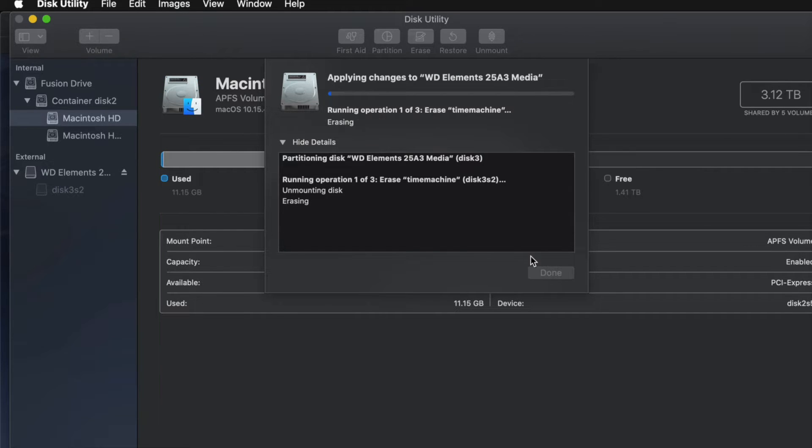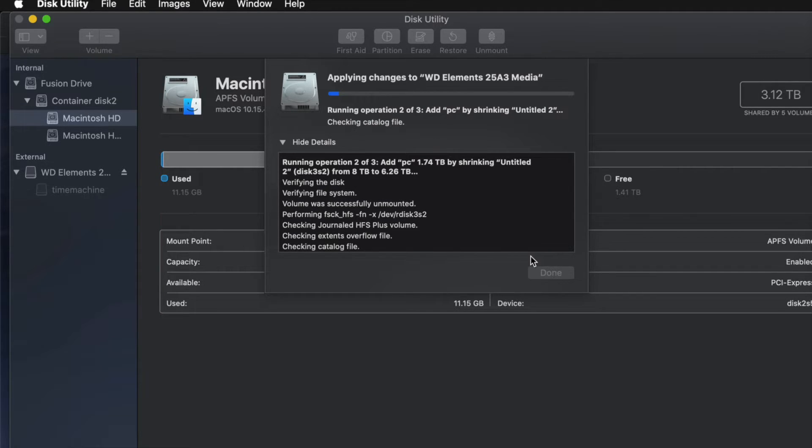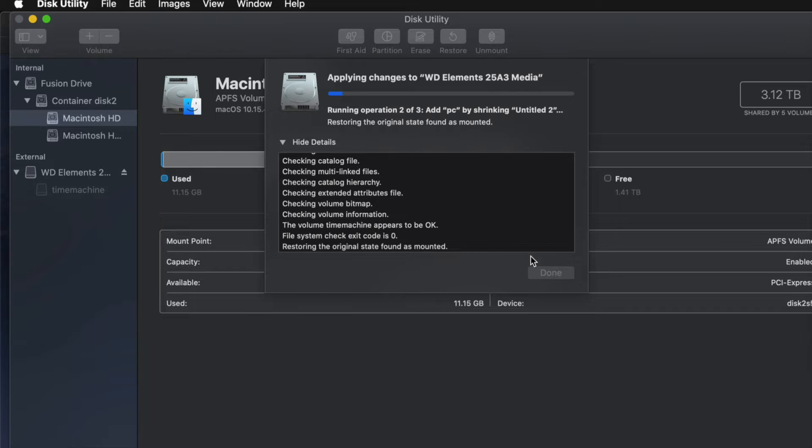Since I messed around with it too much, I might get an error — so don't mess around with it too much or you might have to erase and start over. If you get any type of error, it just means you moved the partitions around too much. Just erase it again and re-partition more carefully.